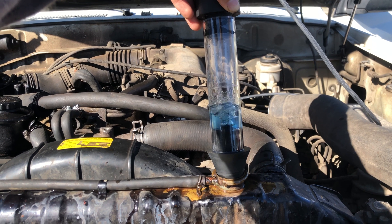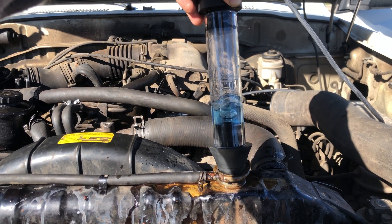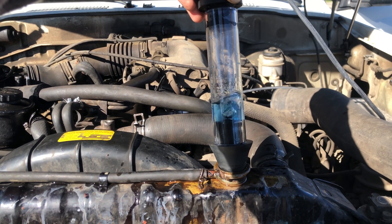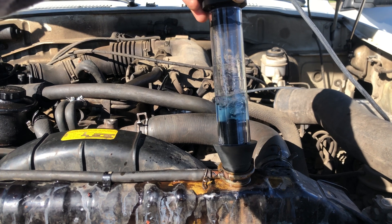So we're going to test this again and see how it goes. One thing I did want to mention is I angled it a bit because I didn't want any radiator fluid to go into the reservoir. After letting it run for two minutes, the liquid did not change color. Therefore, there was no head gasket leak.